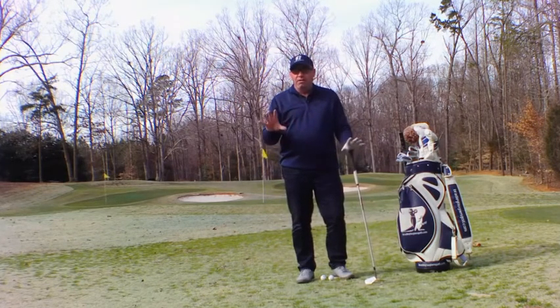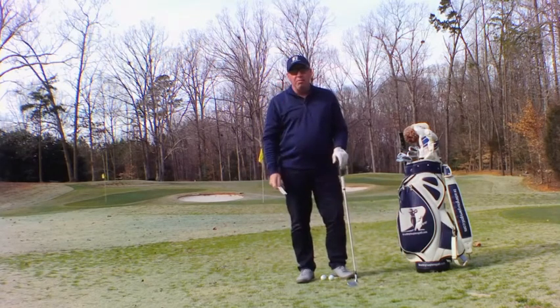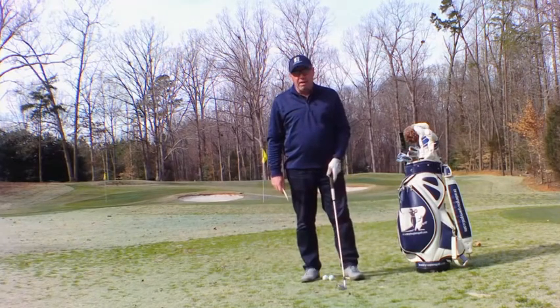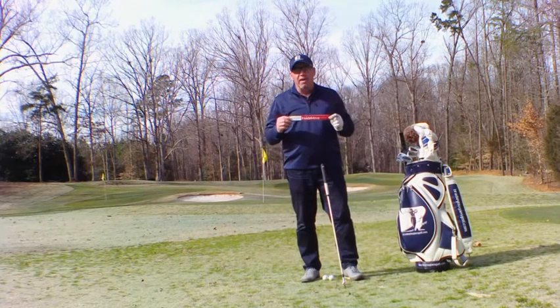I'll talk about the golf swing, talk about how the Inside Move works, and you can use this to become a better player and use my videos along the way. While golf is a difficult game, it can be easy, so watch my videos, use the Inside Move, and get the golf game that you deserve and the golf game that you want.